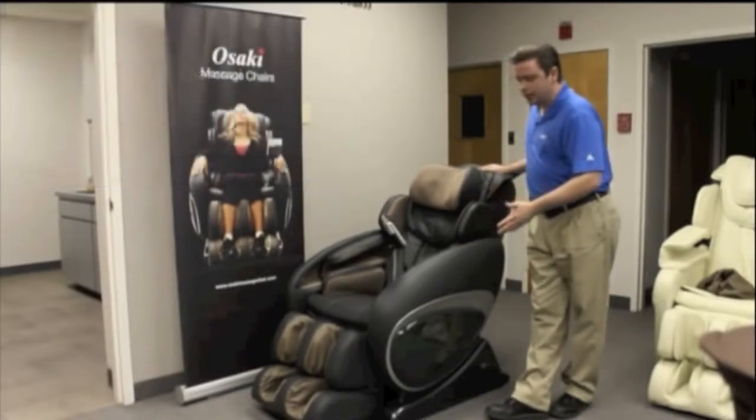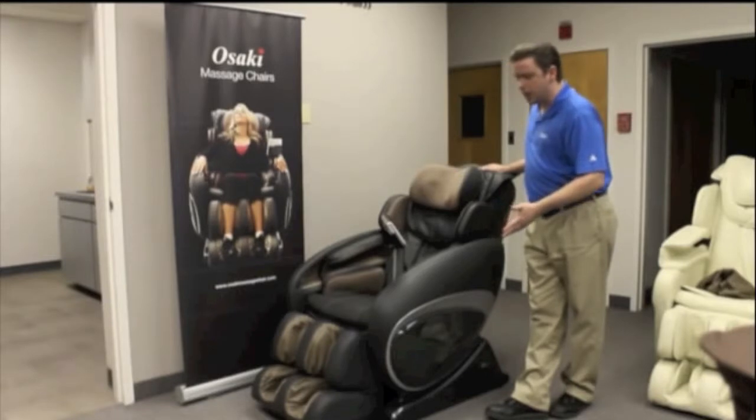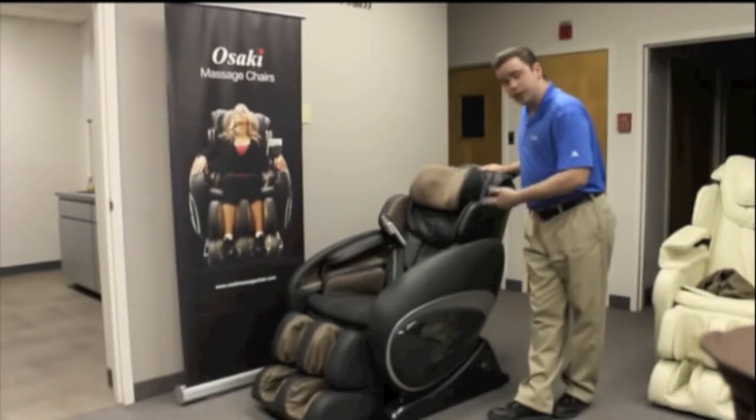What I'm going to show you today is the overall functions of this chair for anybody who's interested in buying it. This is probably Osaki's bestseller, because it retails for $2,895 while a lot of our competitors and other manufacturers retail their chairs for about the $3,500 price range.